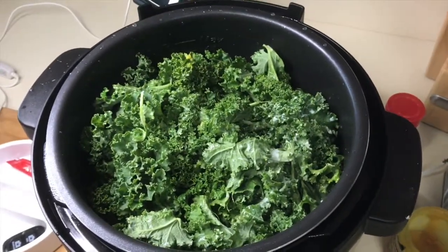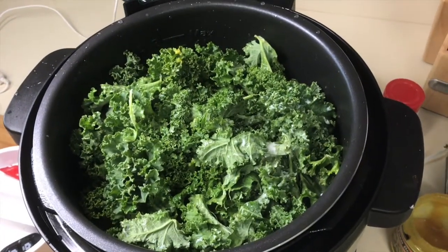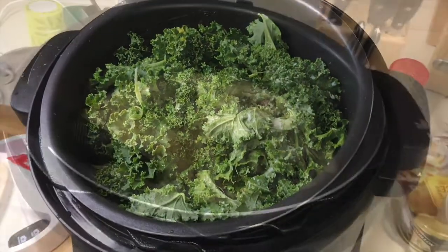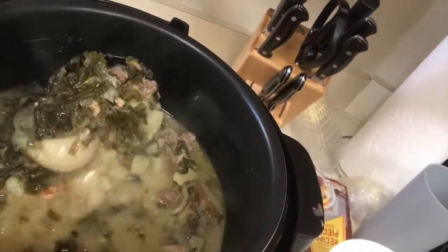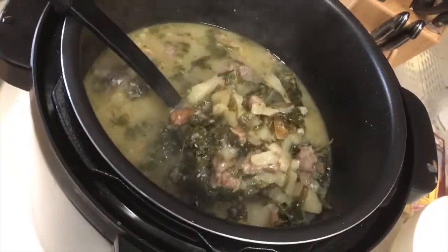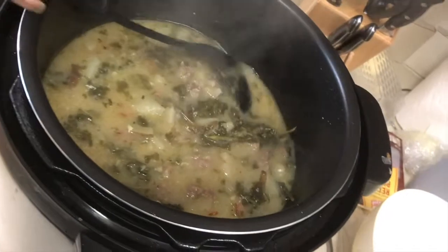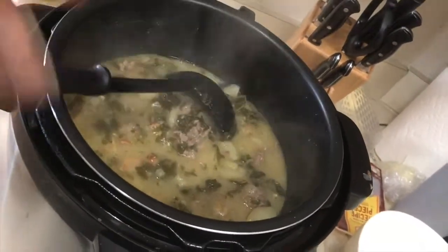We're going to put the top on the Instant Pot and set it on 10 minutes — all it takes is 10 minutes for this soup. The soup is ready — look at it, it looks so good! 10 minutes, can you believe it?